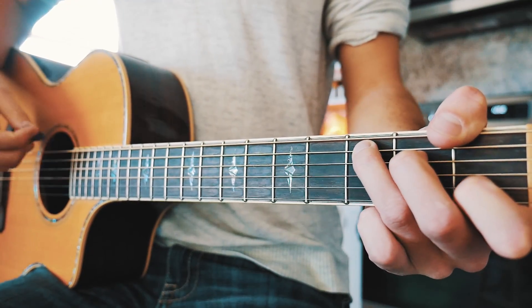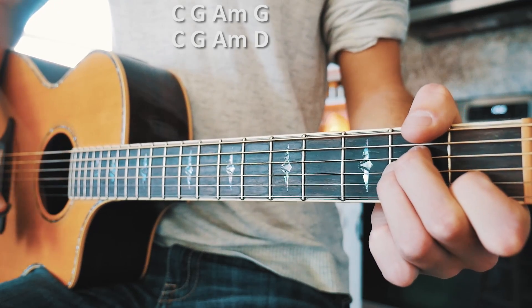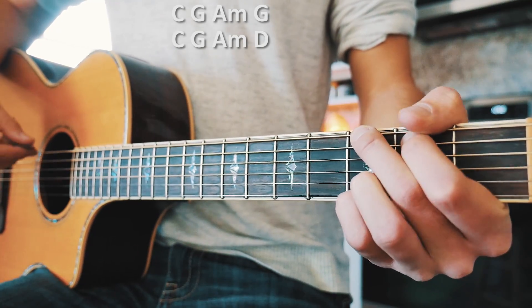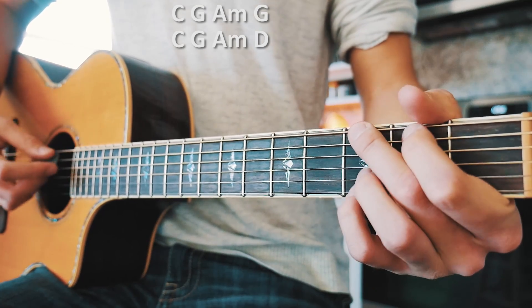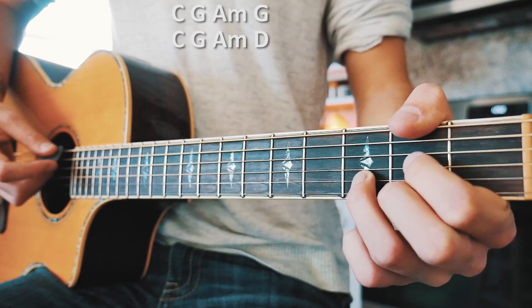For the verse, our chord progression is going to go C, G, A minor, and back to G. Then we go through that again: C, G, A minor, but instead of going back to that G, we're going to go to a D.